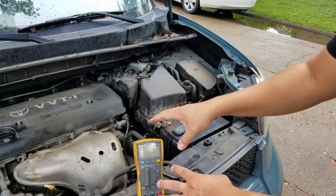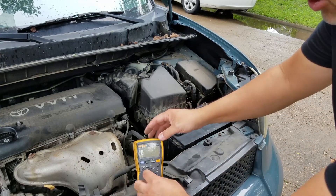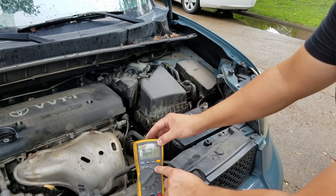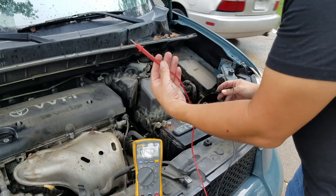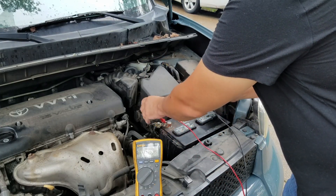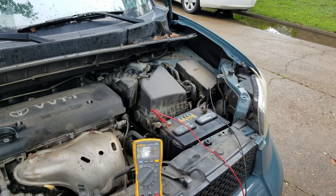Before we test, I want to let you know how to set up your multimeter. I have this Fluke 117. Place your selector to volts DC, then get your leads ready and place them onto your terminals. Obviously red is for your positive and black is for your negative.